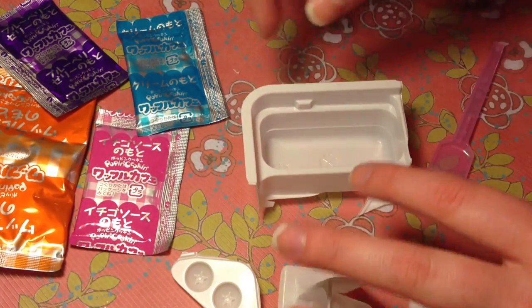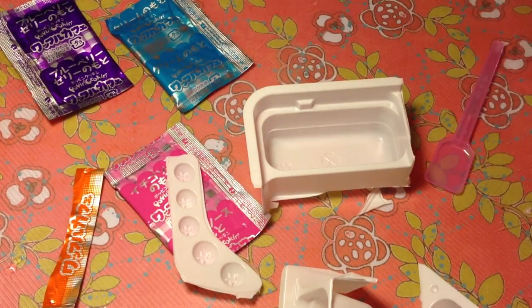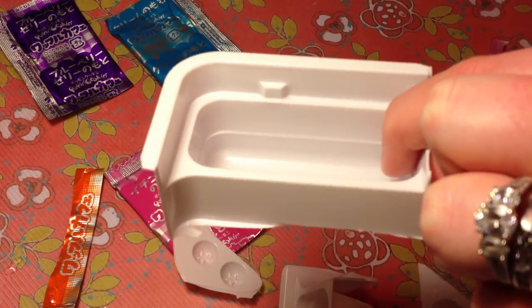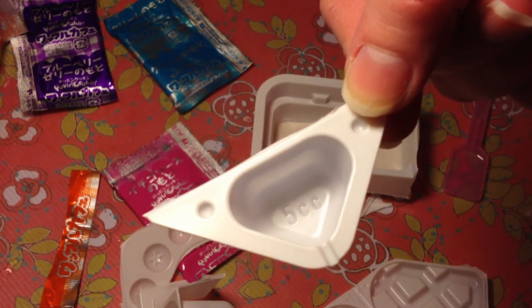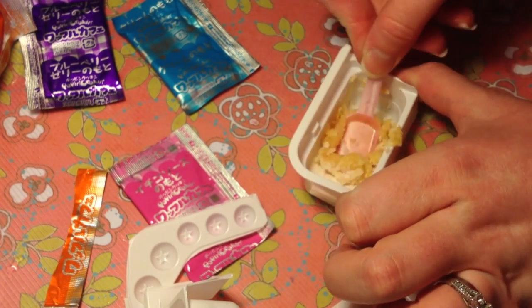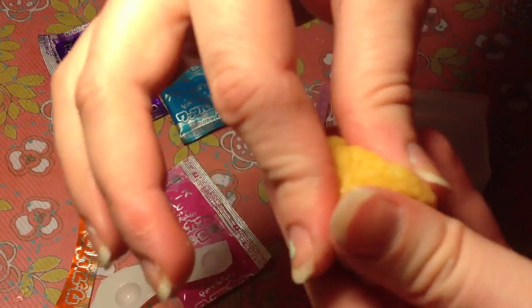So first we're going to make the little waffle mix. I believe we're going to use only half of this for one waffle. It smells really good — this is like pure sugar. We're going to fill up the batter to the line and then do one scoop. I started using my hands because it was really hard to stir with the spoon, and now we have this little ball of waffle.